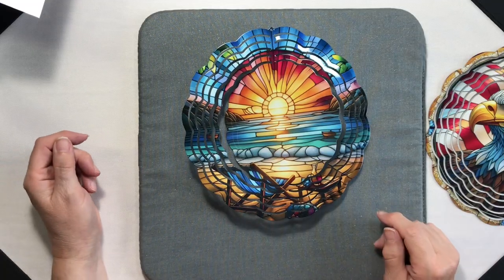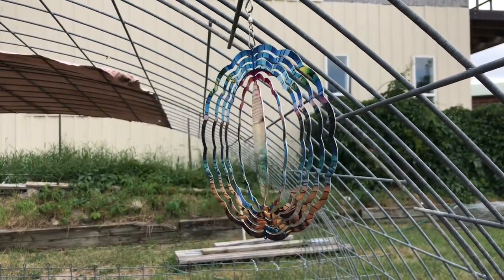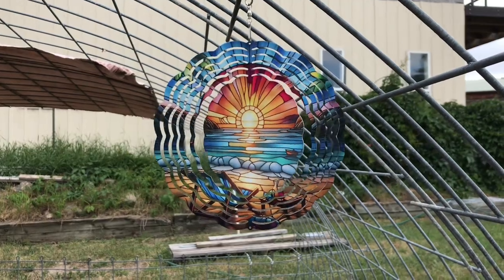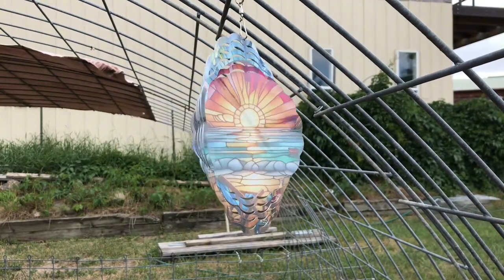Even this two-tone wind spinner looks beautiful out in the yard. Thank you so much for joining me everyone — if you like this video give it a thumbs up, subscribe to the channel, and don't forget to hit the notification bell so you know when I put up the next video. Have a great day everyone, bye!